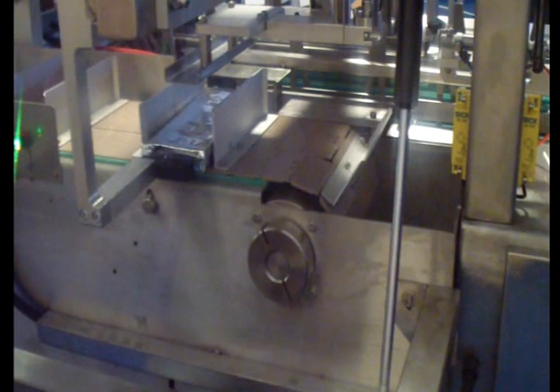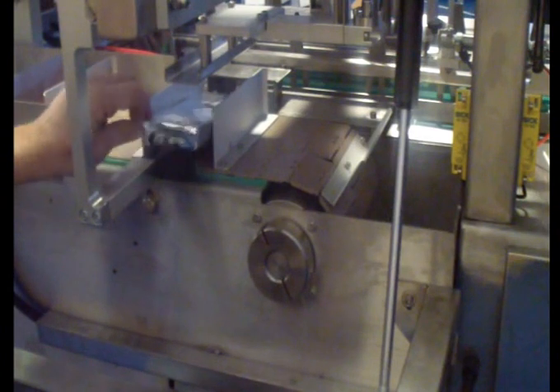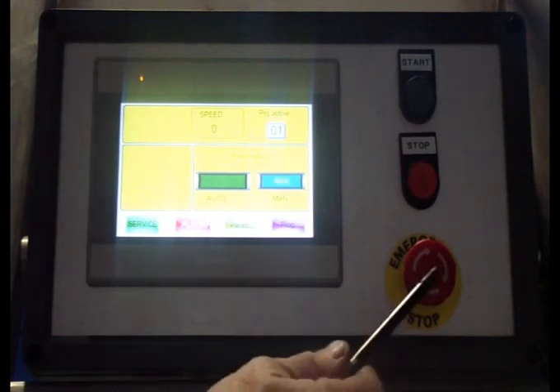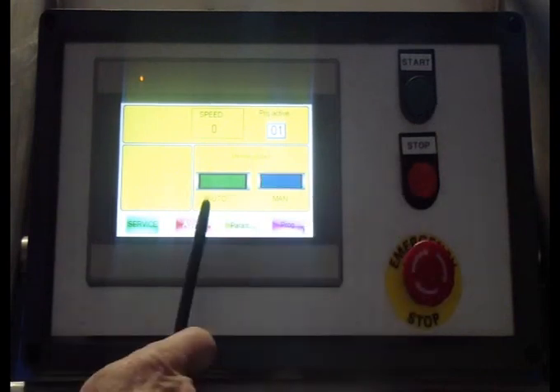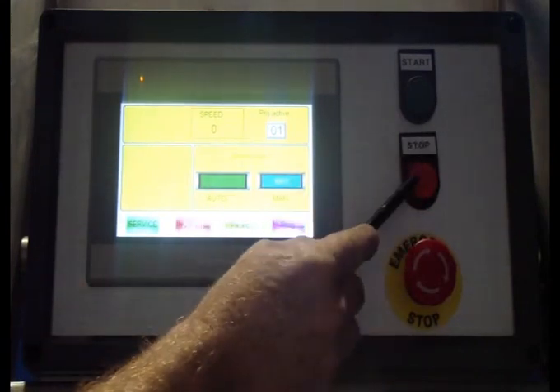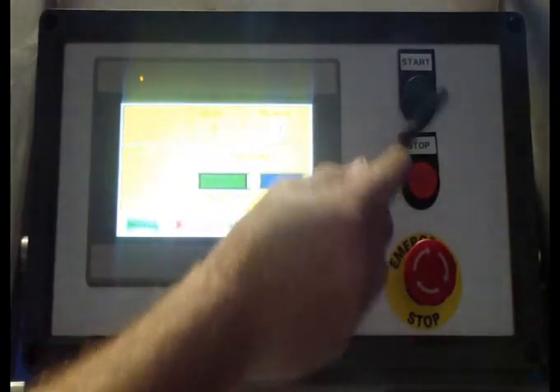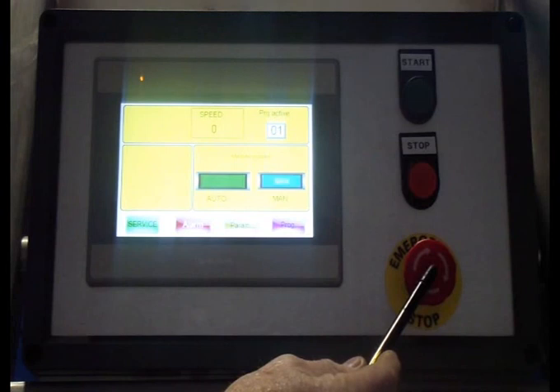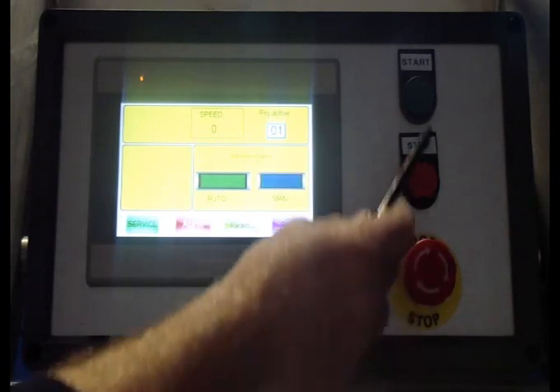Now we go into the parameters and the electric operation. The panel control contains an emergency stop — press to stop, release by half-twist — and stop and start buttons. Do not use the emergency stop if you don't need to, because the machine will go out of synchronization and you need to return it to home position again, which takes time.